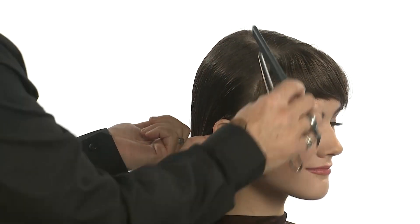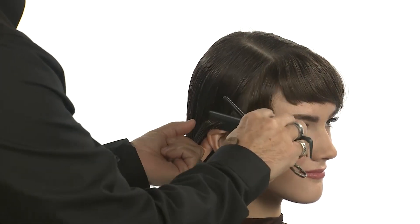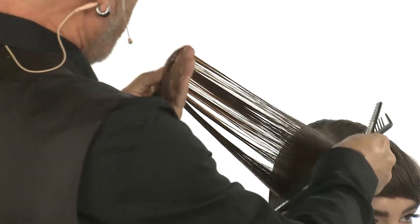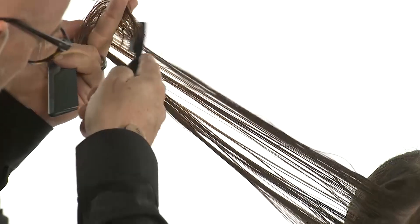Once that section is complete, my next section I'm going to take from just behind my micro frame to the back of the ear. I'm going to begin my layering in here, combing my section out and taking this as a progressive layer. Comb the hair nice and tight into your fingers, but cut loosely, and I'm going to begin to shatter lightly the C sections.